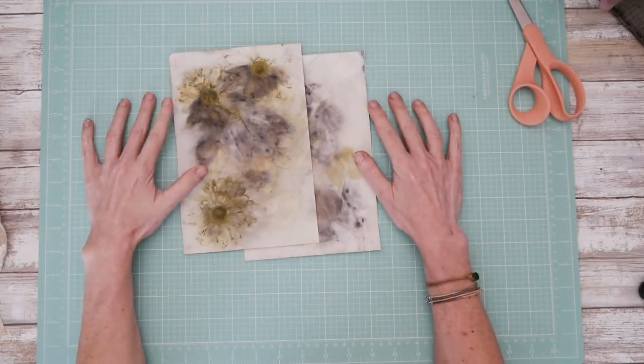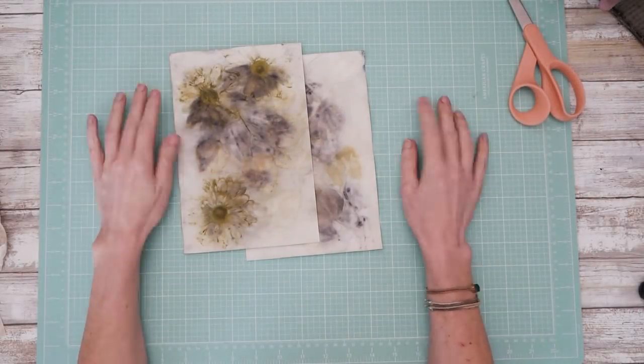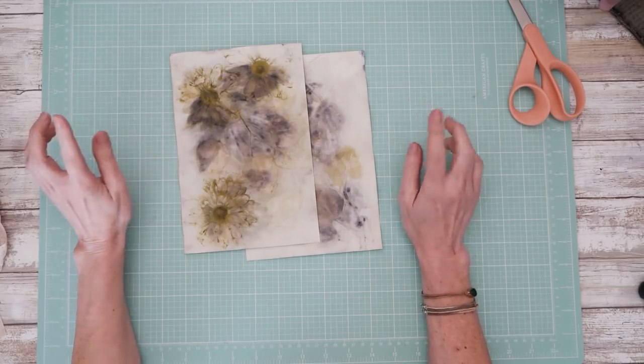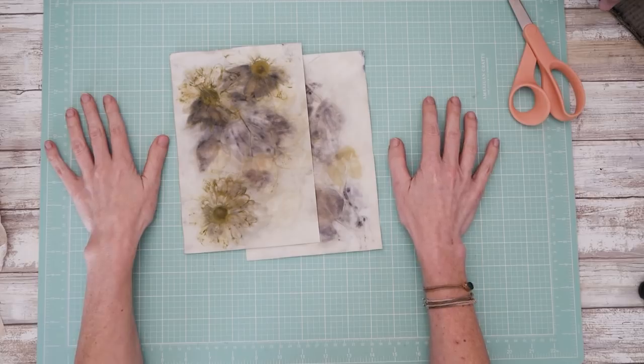Hey guys, it's Nick the Booksmith. Welcome back to my channel. Today I just wanted to share a super quick tip about binding mixed media pages.